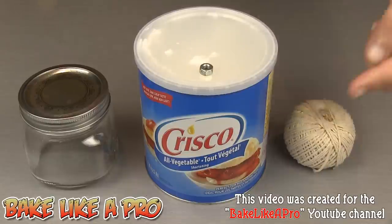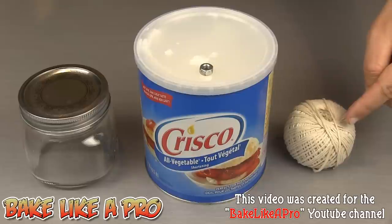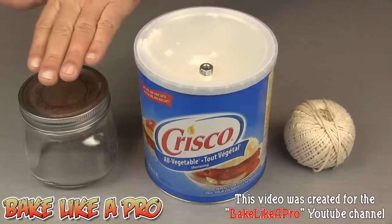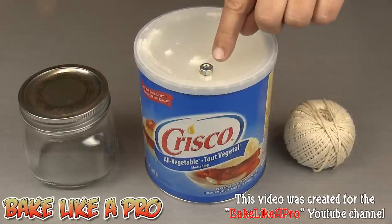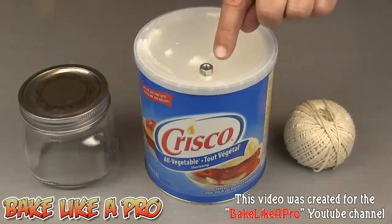For our really fun video today, you just need four items. We're going to need Crisco shortening. We're going to need some cord, and this has to be 100% cotton — that's very important. You're going to need a glass or a jar; I'm going to be using a mason jar today. And our last item, I'm going to be using something heavy just to hold down our twine in our mason jar, and I'm going to be using a nut.